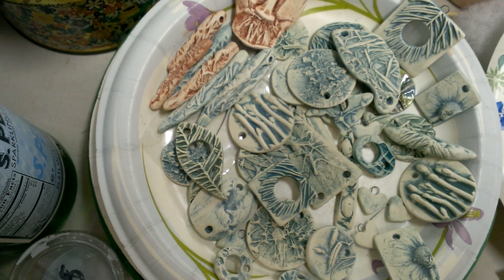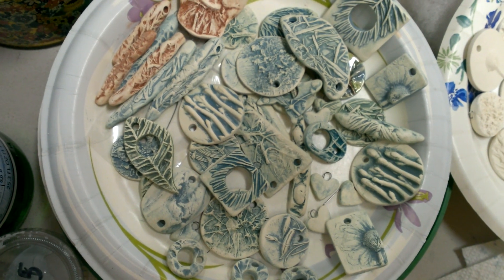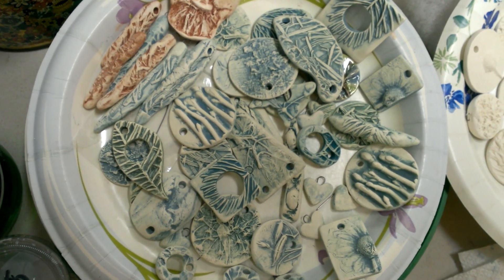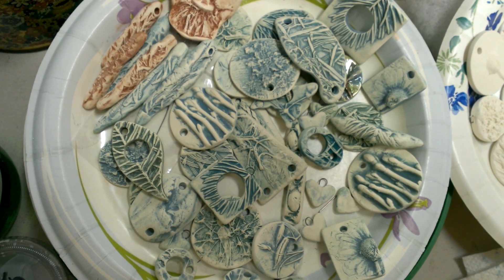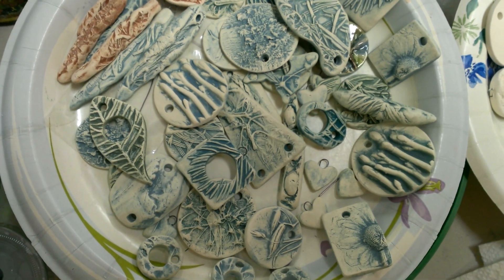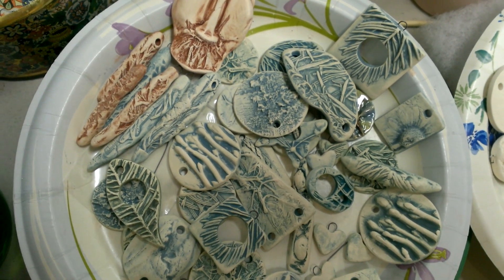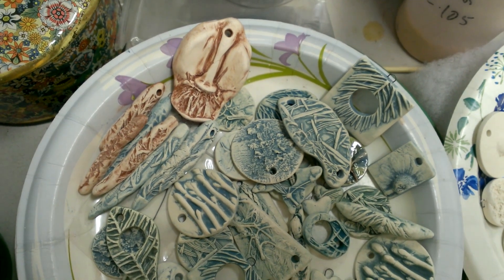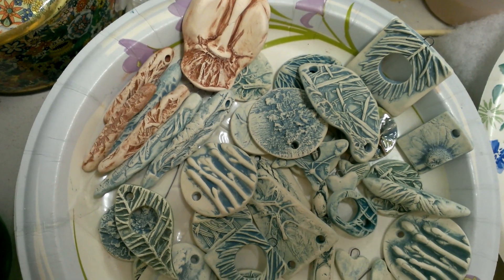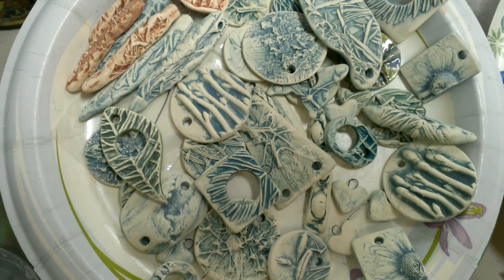Hi, this is Mary Harding, and I'm in my studio this morning with my video camera showing you some pictures of work that I'm currently doing and getting ready for my shop. These are pendants and other beads that are ready for me to hand paint, which I'll probably be doing today, and then they'll be ready in a few more days for my shop.